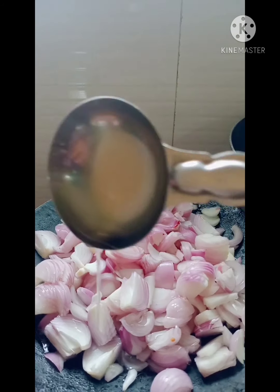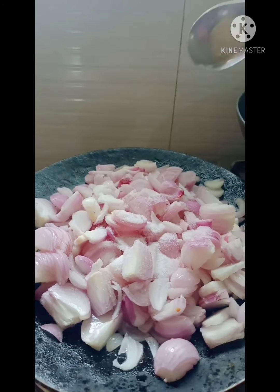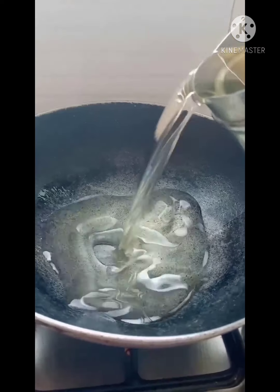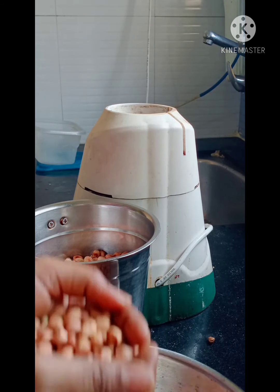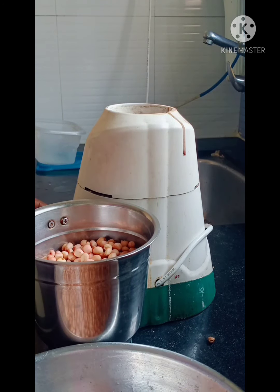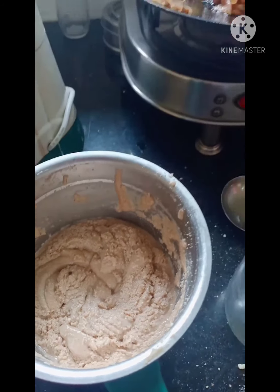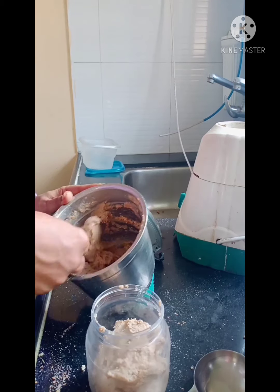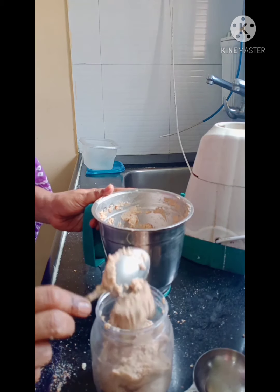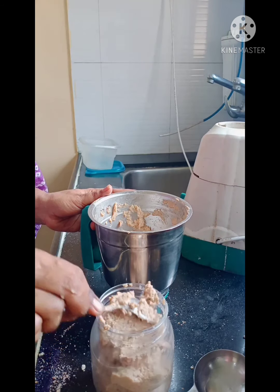I will fry some onions here. I will grind half portion into powder and paste. This is peanut paste — you can use it in sandwiches or in any curry if you want to make it, so it will be helpful.